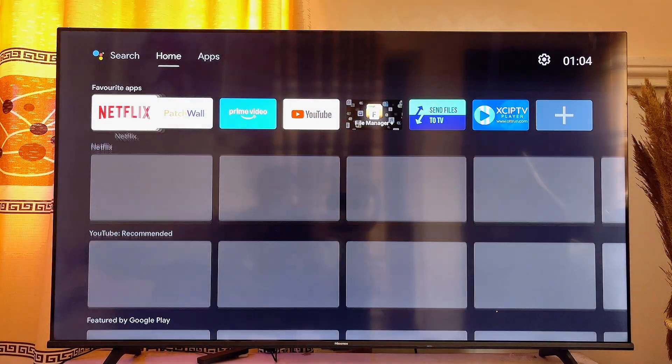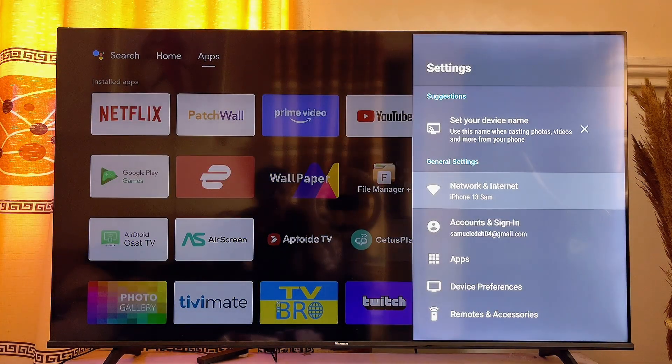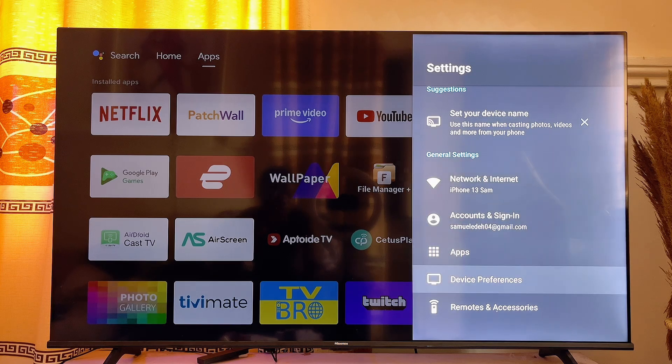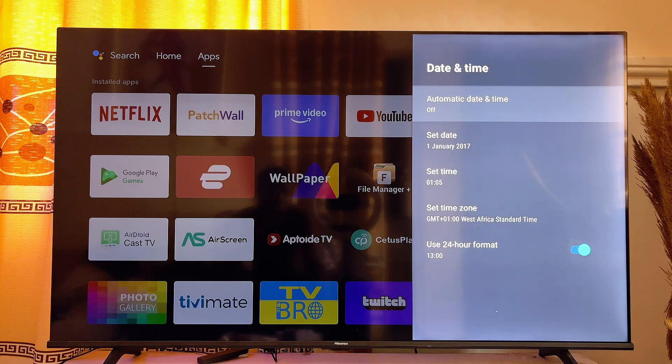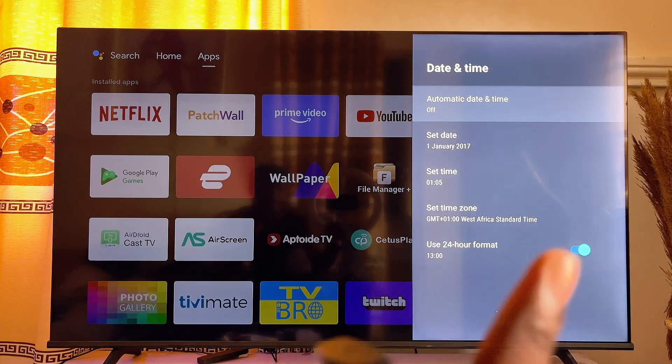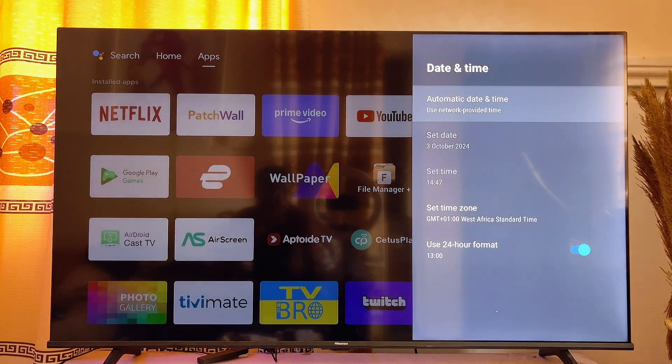From the home, go over to the settings of your smart TV and click on settings. Then locate the date and time settings. On my Android TV, I will go over to device preferences, click on device preferences, then scroll over to date and time and click on it. Make sure that automatic date and time is set to use network provided time, and this will automatically ensure your TV date and time is always accurate.